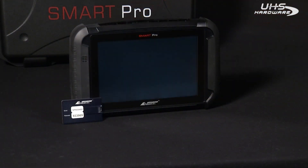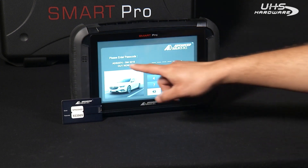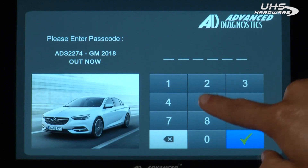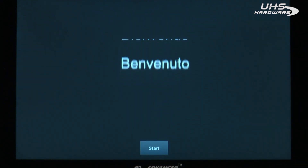To turn on the Smart Pro, simply press the power on button. Once you get to the screen that says 'Please enter your passcode,' you can find your passcode on your credit card USB. Enter that now and you'll arrive at the registration screen.